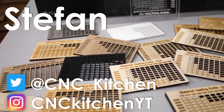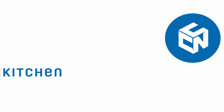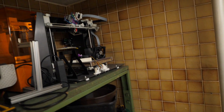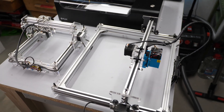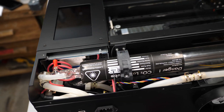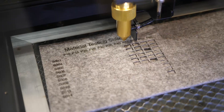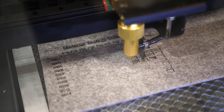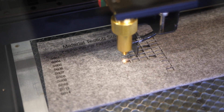Guten Tag everybody, I'm Stefan and welcome to CNC Kitchen! I have plenty of 3D printers in my home shop, together with a CNC router and even two diode laser engravers. The one piece of equipment that I wanted to have is a CO2 laser cutter because it allows you to cut and mark a large variety of materials without a lot of setup and with only minimum mess.